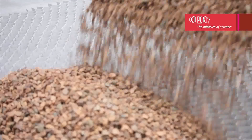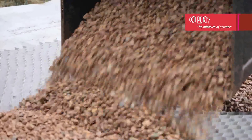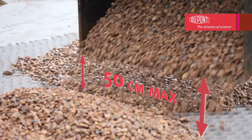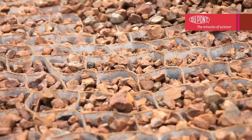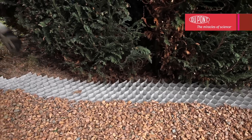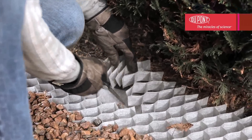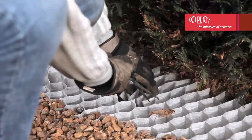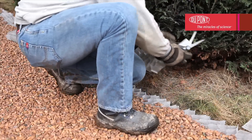Carefully divide the aggregate between the cells so that they are completely filled. Note: the aggregate should not be emptied from a height which exceeds 50 centimeters. Once the surface is finished, an additional layer must be applied before use so that the honeycomb structure is completely covered. To ensure a professional finish, trim the surplus areas of Dupont Plantex Ground Grid. Although very durable and unbreakable, it can easily be cut to the desired size or shaped with a craft knife or scissors.